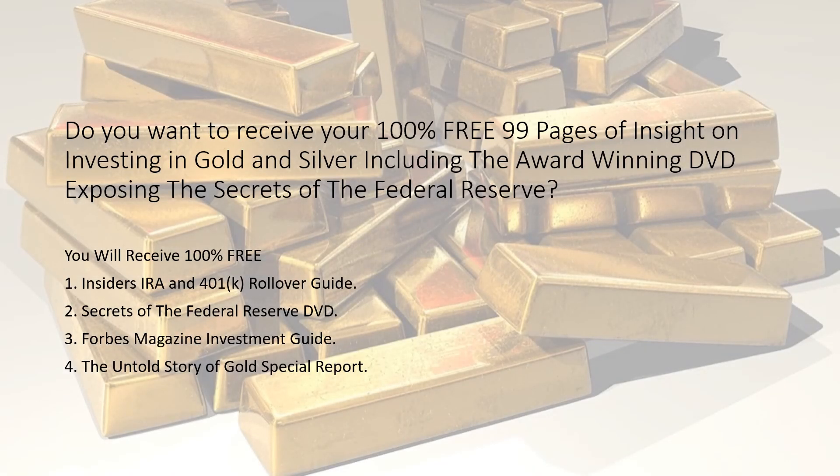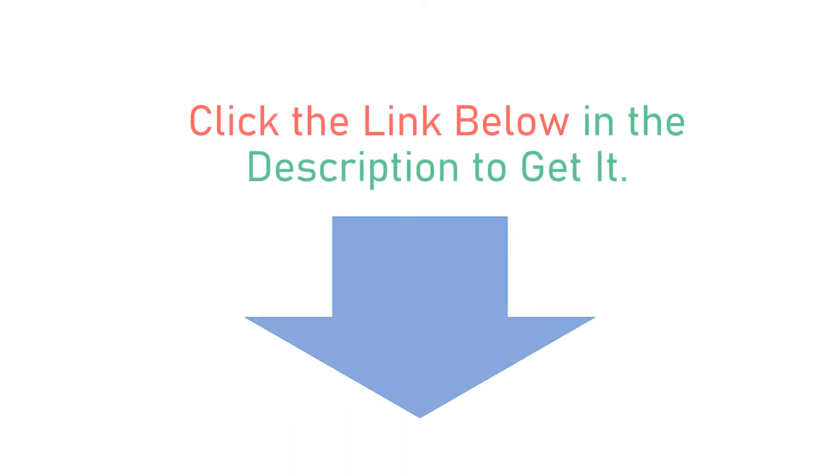Do you want to receive 100% free — 99 pages of insight on investing in gold and silver, including the award-winning DVD exposing the secrets of the Federal Reserve? You will receive 100% free: (1) Insider's IRA and 401k Rollover Guide, (2) Secrets of the Federal Reserve DVD, (3) Forbes Magazine Investment Guide, and (4) The Untold Story of Gold Special Report. Click the link below in the description to get it.